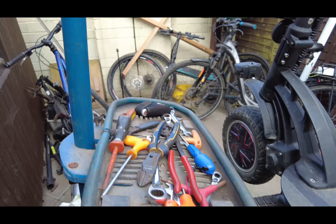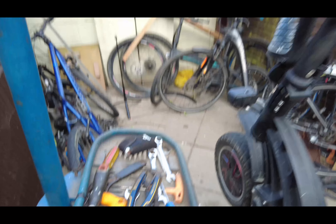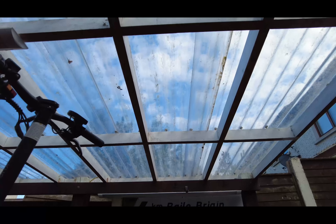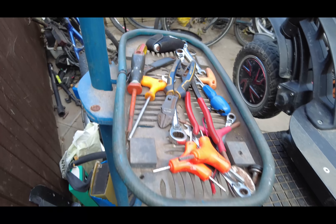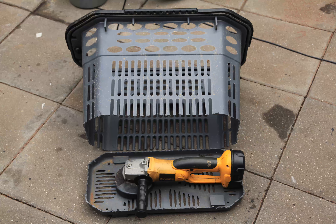The good thing about it is, back in the day I never used to have the canopy, so my tools used to get wet when it rained. So I thought I'd make this tray and recycle a shopping trolley or something into a tray, and this is what I've got.